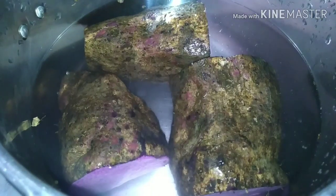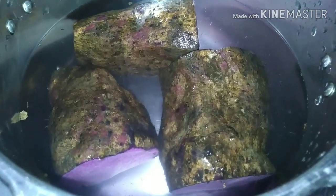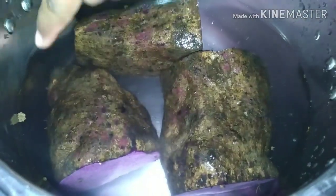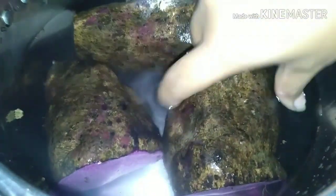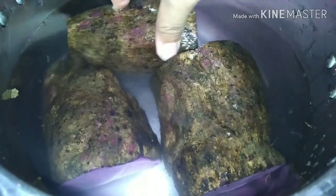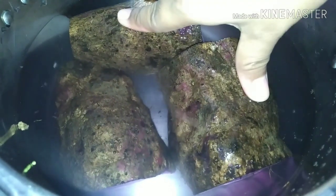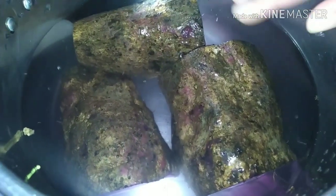Hugasan ko lang. Linisin lang natin bago pakukuluan. Ito mga kakusina, pakukuluan muna natin yung ube natin. Dapat yung tubig lubog sya — ito lubog yung ube na pakukuluan natin. Tapos pag kumulo na, titignan natin kung malambot na. Tapos umpisa na natin yung paggawa ng ube halaya.